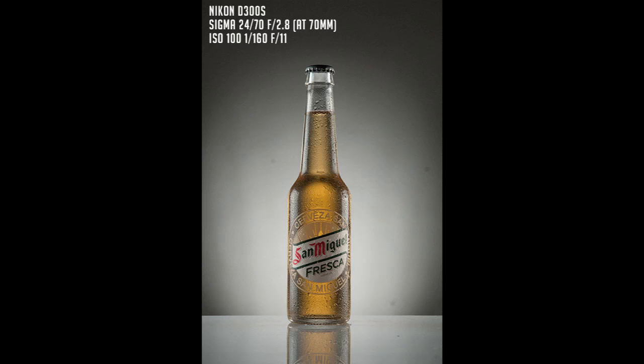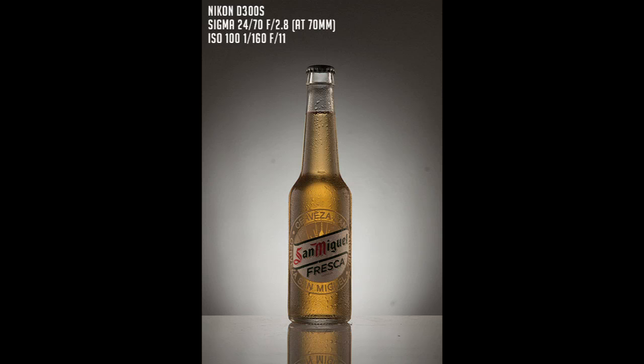As you may know, the diffusion material cuts about one and a half stops of light, so I have to raise the power of my speedlight and take a second shot with the diffusion panel in front of the softboxes. Now as you can see we have two gradient lines on the side of the bottle.